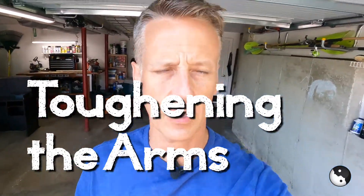Hey everyone, Todd here, and I want to talk to you about arm toughness. Why do we need arm toughness? Well, as you go through life, it doesn't matter what age you are, you're going to run into situations where you hit your arms.